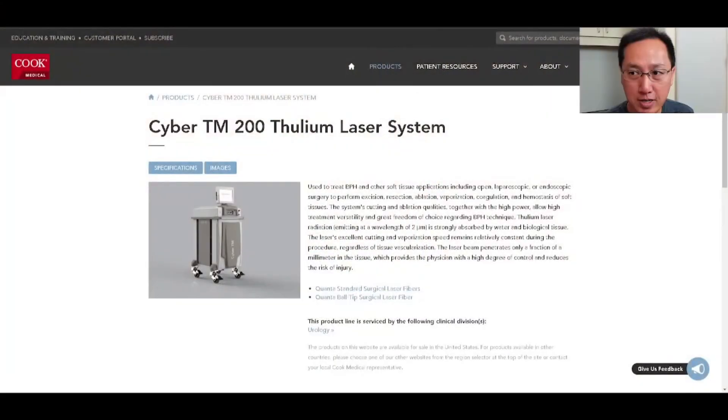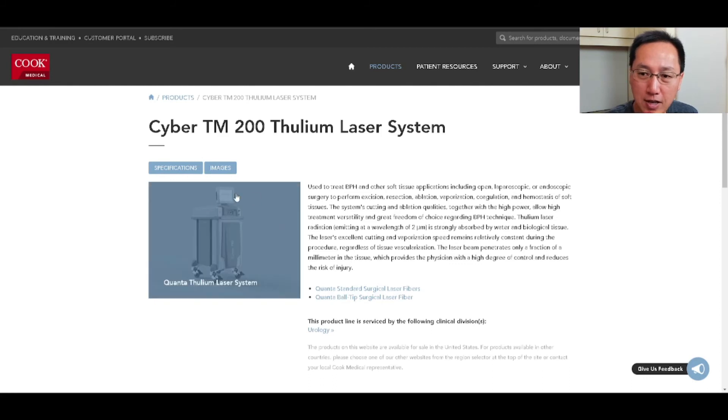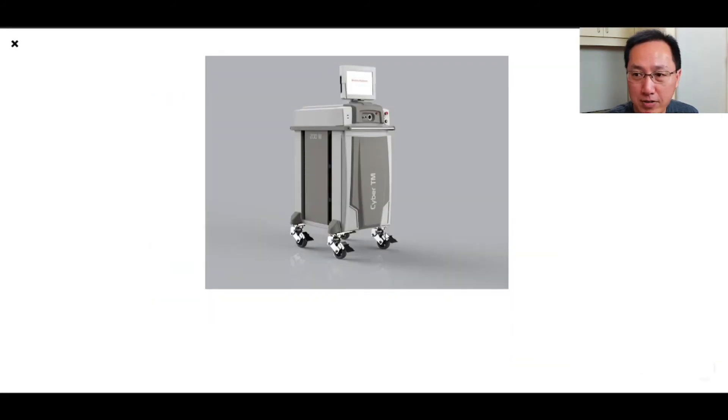The third option, which I've only heard about and my rep has never discussed with me, is the Cook CyberTM 200 thulium laser system. Interestingly, its description downplays laser lithotripsy and instead focuses on excision, resection, ablation, vaporization, coagulation, and hemostasis of soft tissues — even though it does mention endoscopic surgery. I've never seen it; if you have experience with it, let me know. That's another thulium laser fiber offering for urology.